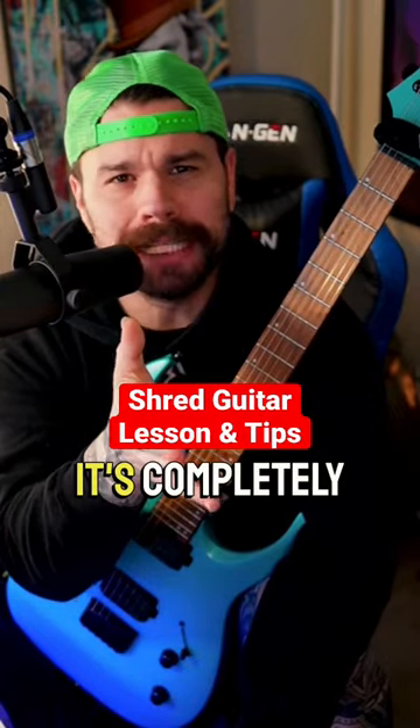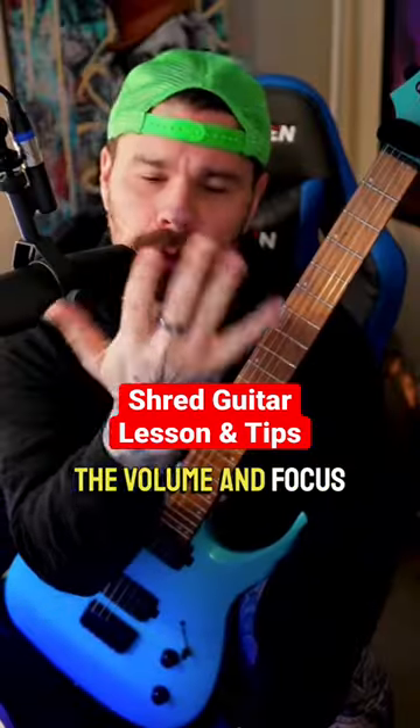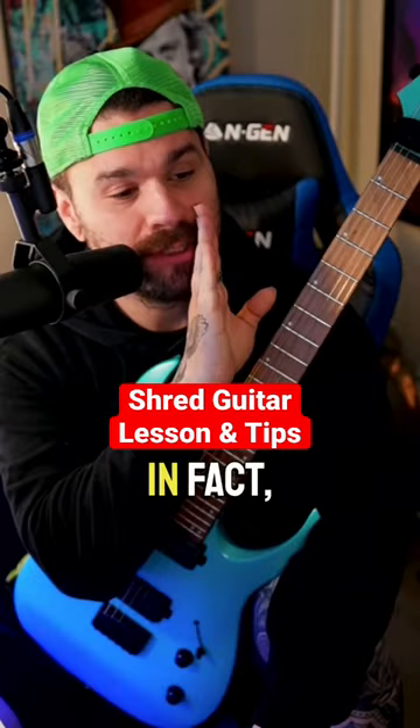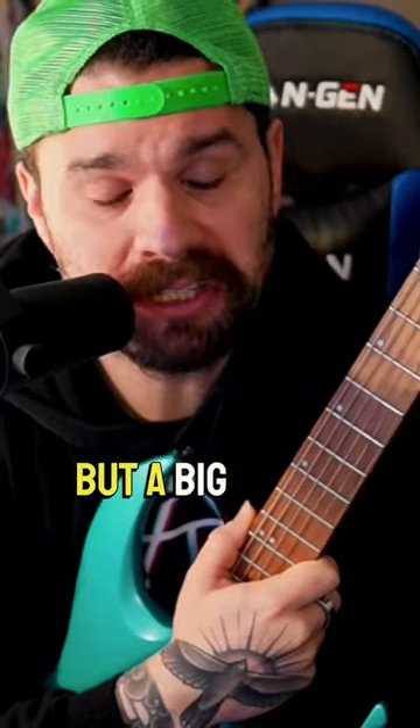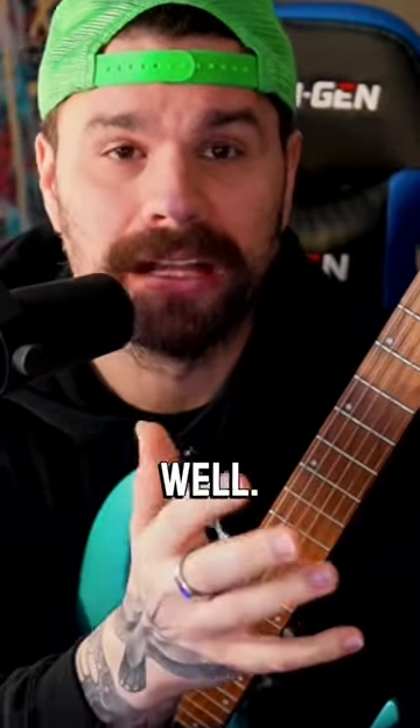For guitar practice, it's completely fine to turn down the volume and focus only on the picking hand. In fact, you should do it — it's really easy to think that it's our fretting hand that's holding us back all the time, but a big chunk of the time it's actually the picking hand as well.